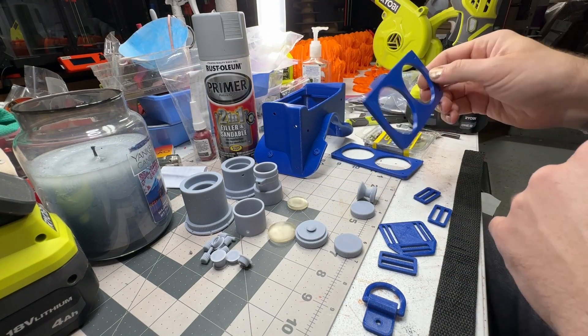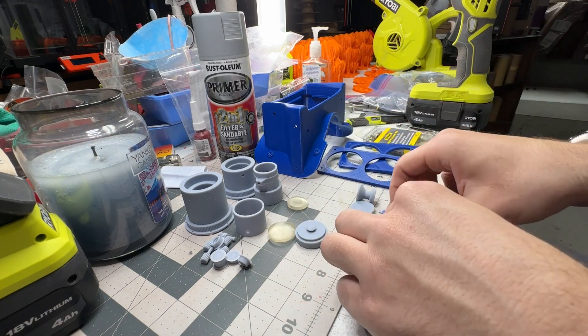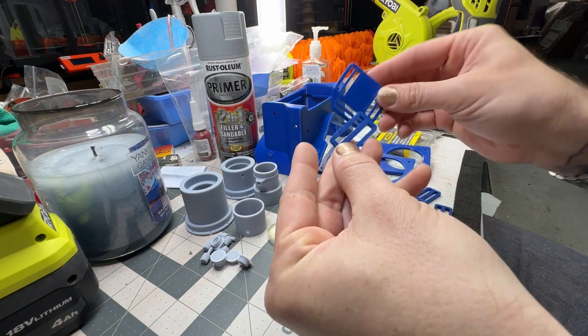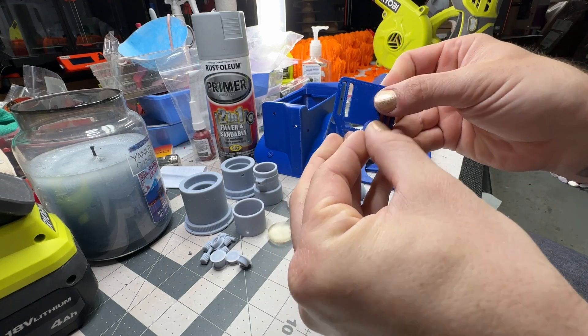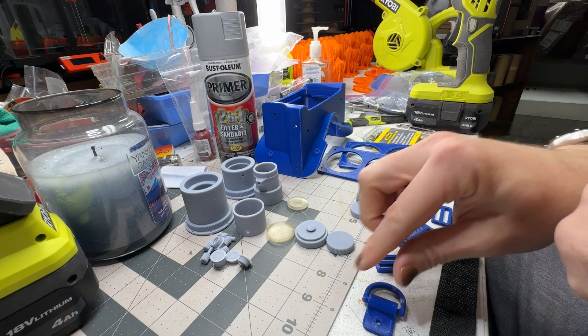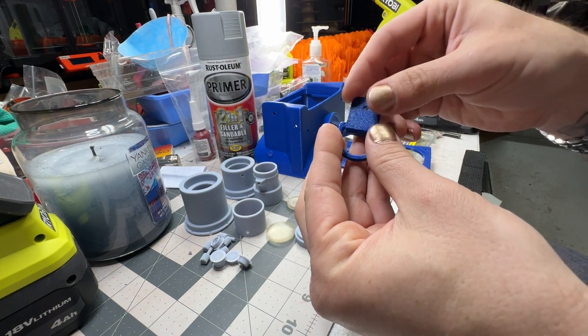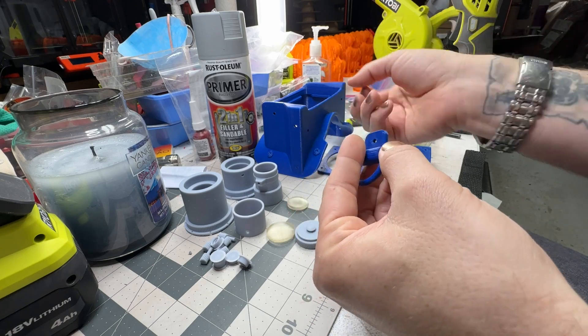I usually go over the whole frame, over the plates, and over the little strap helpers. These aren't too bad — usually a good sanding and some filler primer will make those look nice and smooth. The little D-ring: go over the edges and sand the top there. Don't worry about the bottoms that are going to mount.